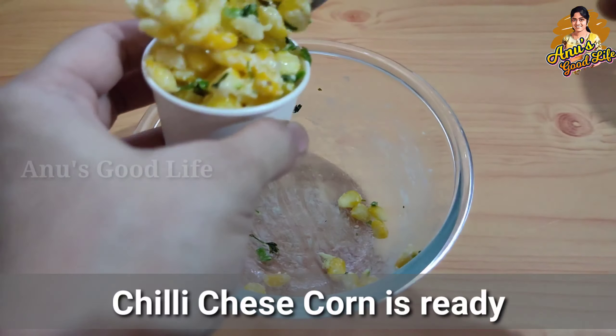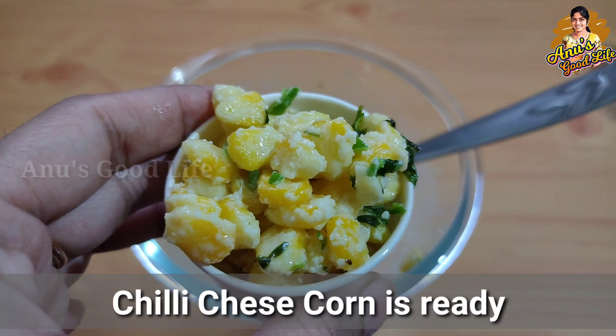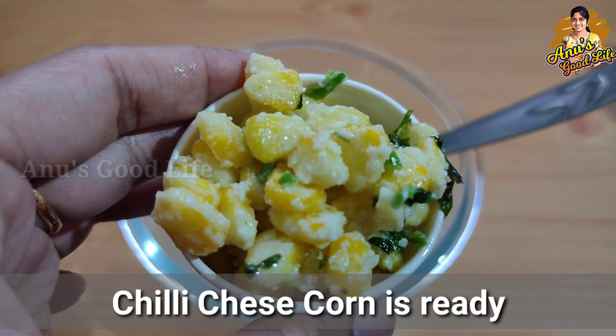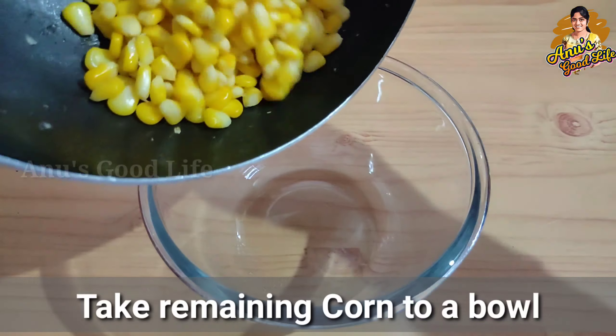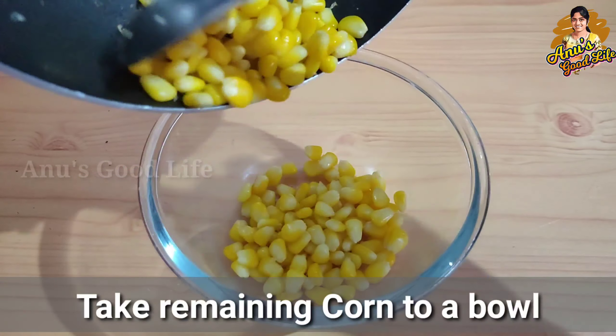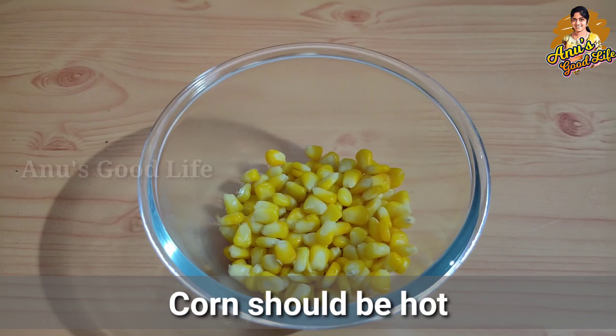Sweet corn is a very good calorie food. If you don't have a sweet corn, try it in different flavors. The next flavor is masala sweet corn — it's very spicy and a very good flavor.